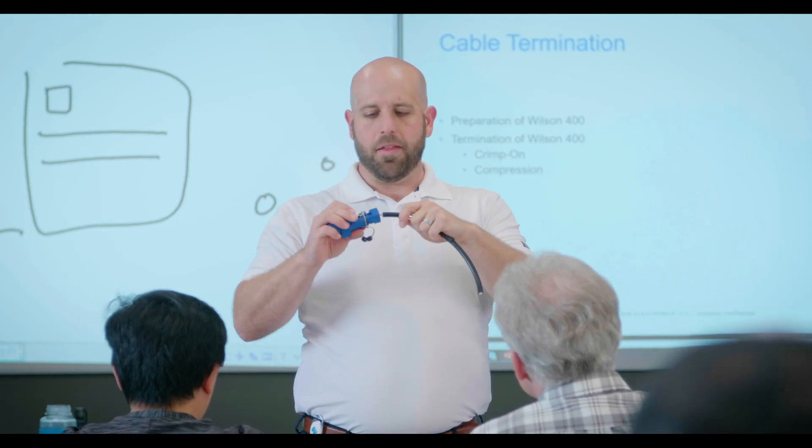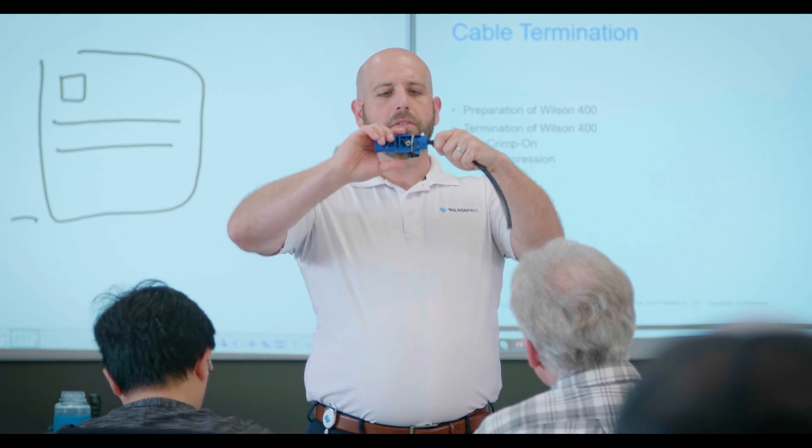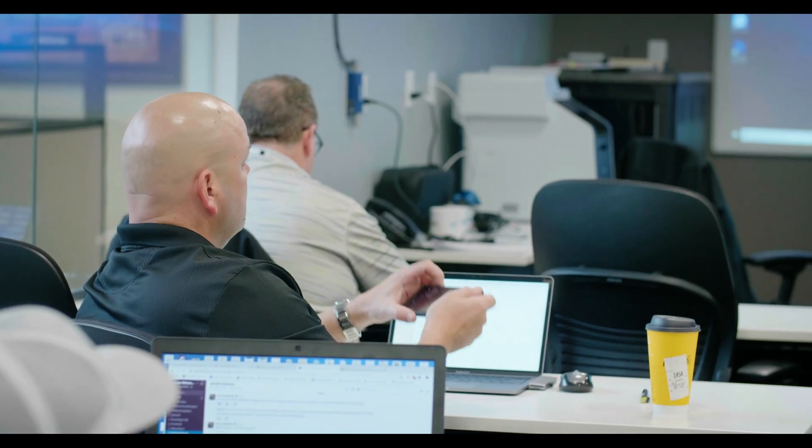What the certification does is it allows us to use their resources. Let's say I want to implement a piece of their equipment — I can go do a site survey, or I can simply get a floor plan and send it to someone here, and they will design it for us and say this is what you need and this is where you need it. It's a lot of good resources you get by taking this course with them.